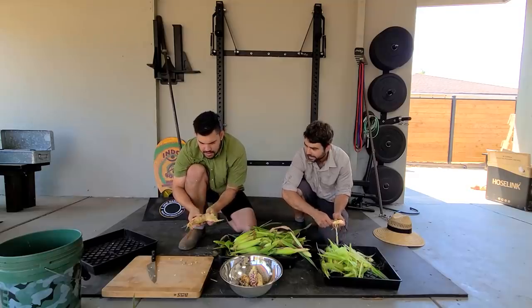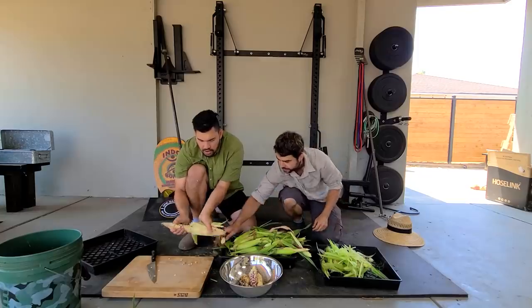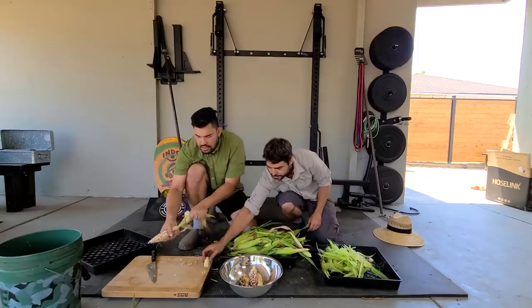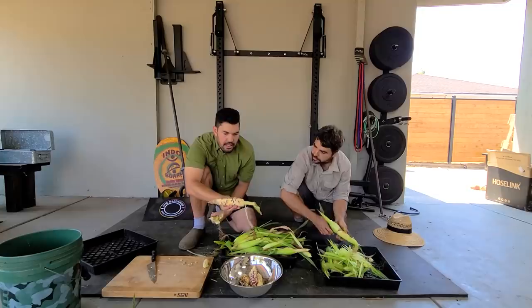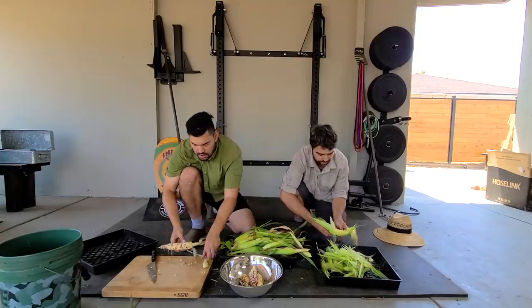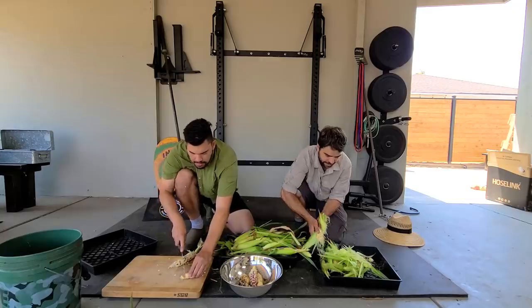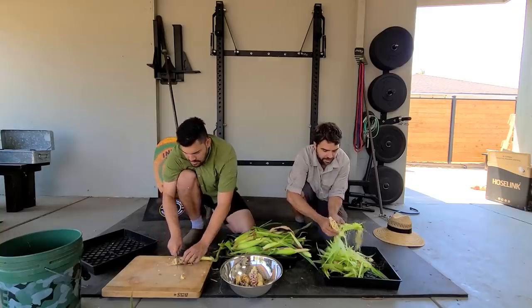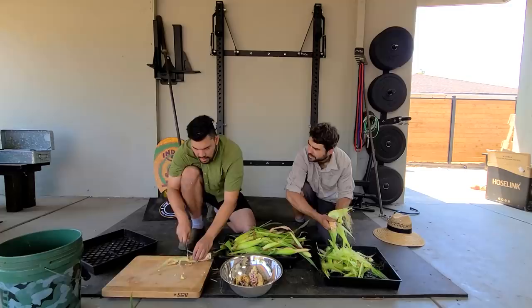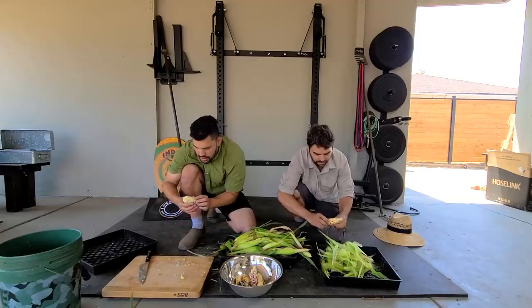This one got messed up. Those worms were definitely... here's the thing: you lose 15% of your ear, but the rest of this looks amazing — it looks beautiful, really good. It's still consistently every single one has a worm, and interestingly it's only one worm in each one. I did see one with two, but that was far and away not the norm.